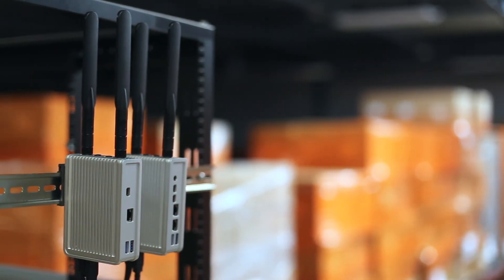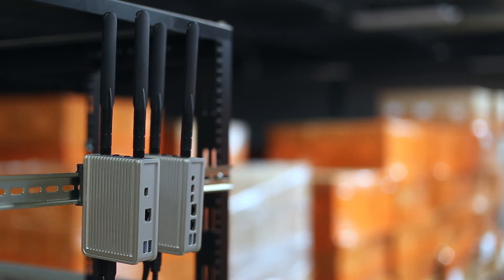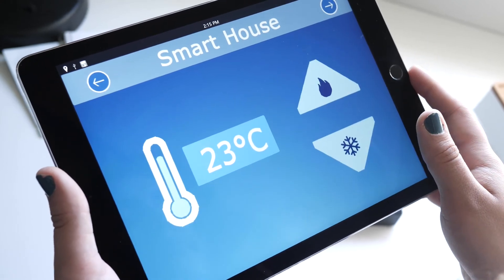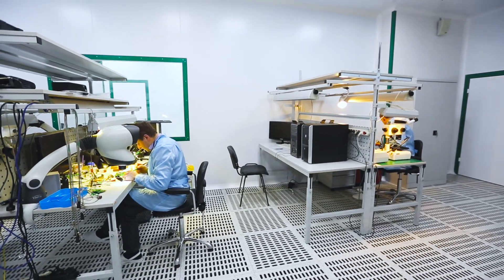The CL200 is an affordable, compact IoT edge gateway and works great as a lightweight media player, building your home automation device, security controller, or industrial workstation.